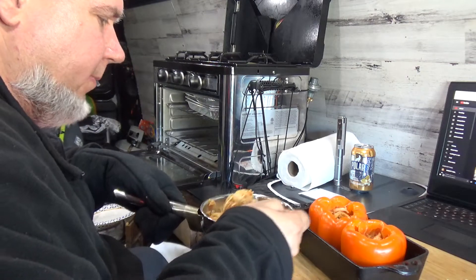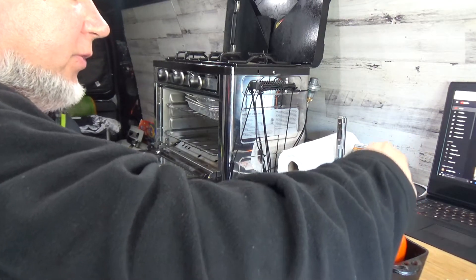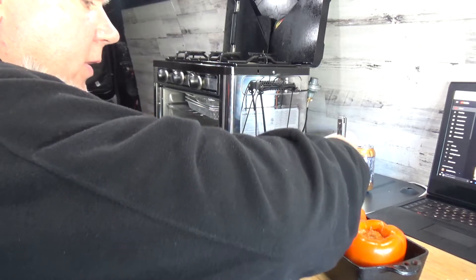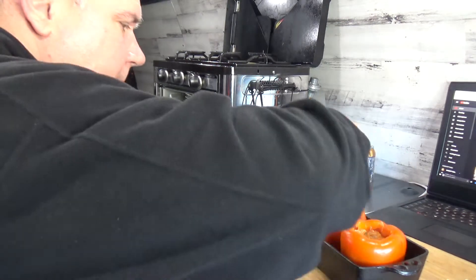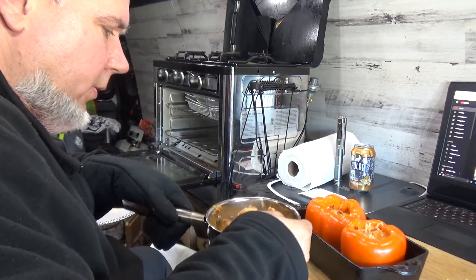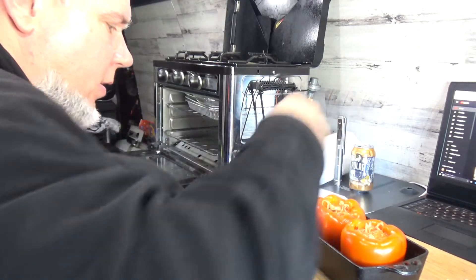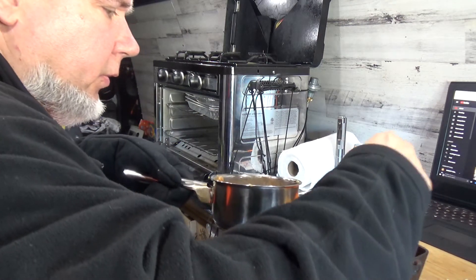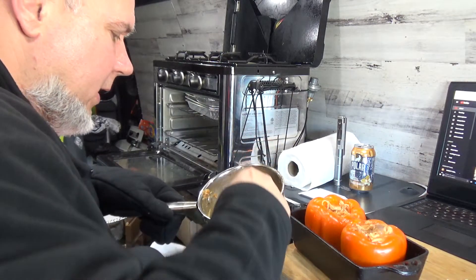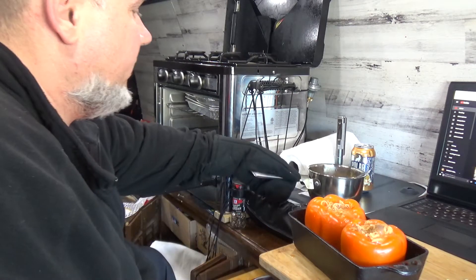I might not fill them all the way — I might have some leftover. Generally it's about one boneless chicken breast per pepper. Depending on how well you stuff it, just push it down a little and you'll make more room. I cannot wait to eat these — one's for dinner and one's leftover. I think we're stuffed!